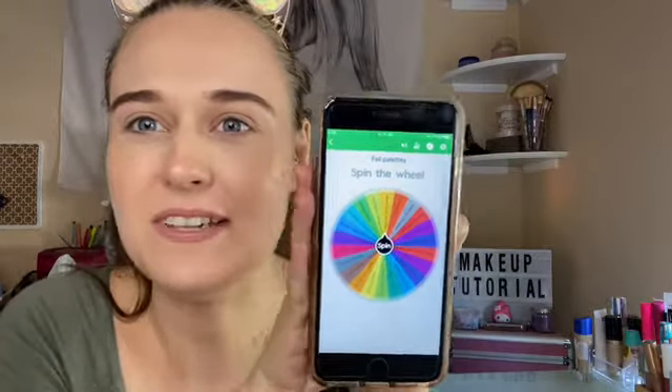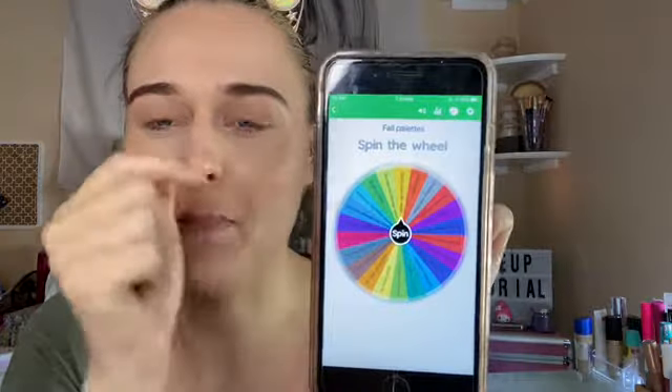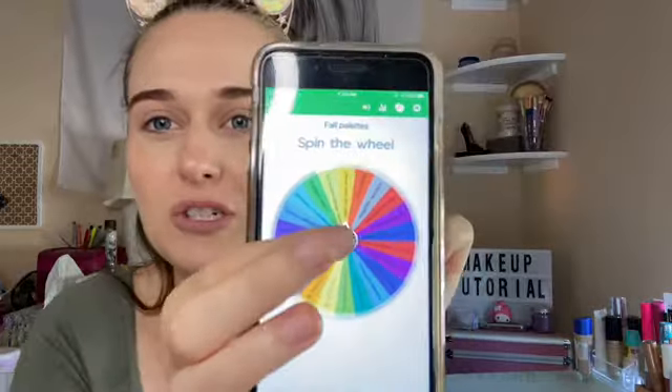Hi everyone, welcome back to my channel! Today I put in fall palettes, so it should be just fall palettes in here. I got quite a few, so let's get started.